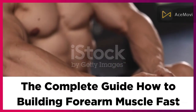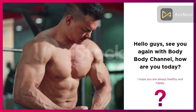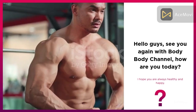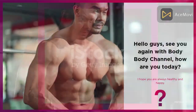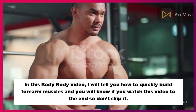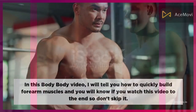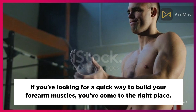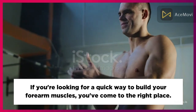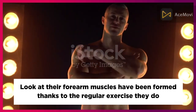The complete guide on how to build forearm muscle fast. Hello guys, welcome back to the Body Body channel. In this video, I will tell you how to quickly build forearm muscles. If you watch this video to the end, don't skip it. If you're looking for a quick way to build your forearm muscles, you've come to the right place.